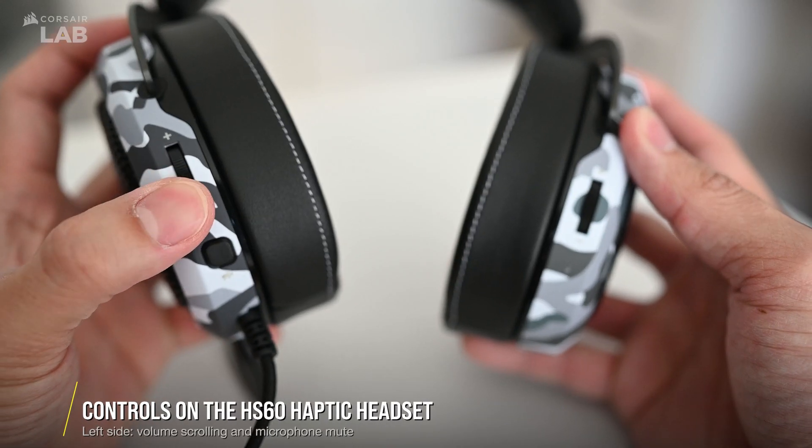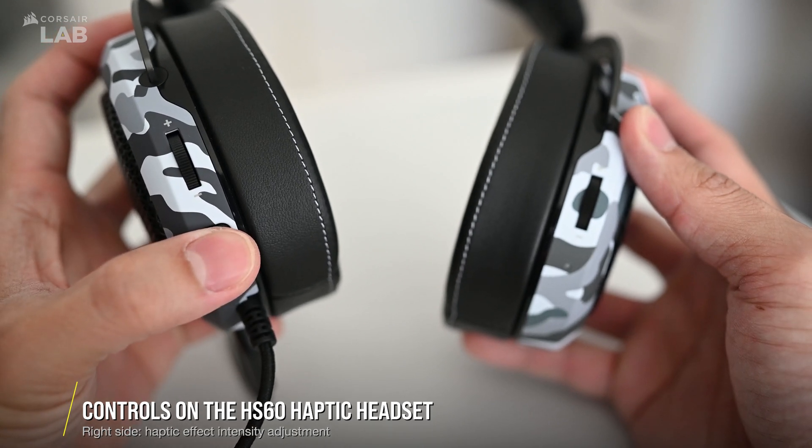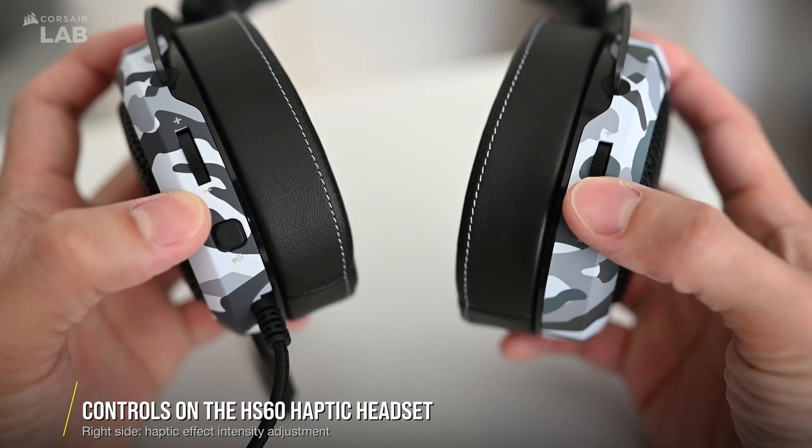On the left ear cup, you'll find the volume control and the mic mute button. On the right ear cup, you'll find the haptic control to help you dial in the intensity of the haptic effect.